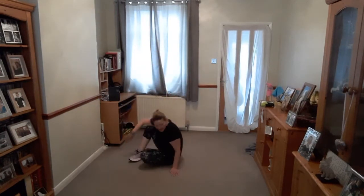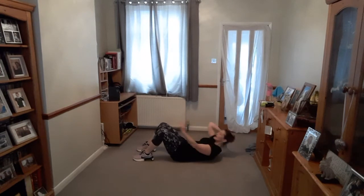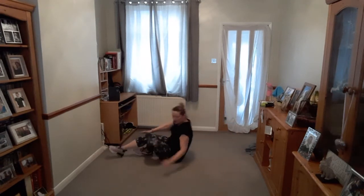Coming down again to work our tummy. Feet on the floor — crunch it up, just sit up and down. Squeeze, pull in your tummy. Lift up, lower down. Breathe out, breathe in. Squeeze the tummy — ribs to the pelvis. Chin off the chest — we're not moving the neck, we're pulling up and squeezing into our abdominals, our tummy muscles. And rest.